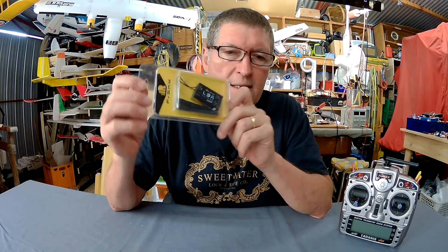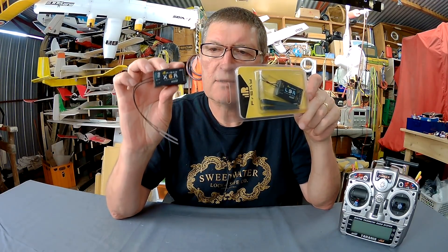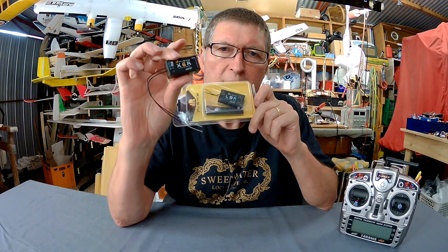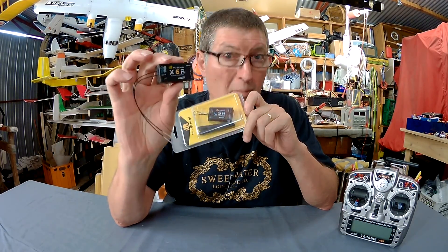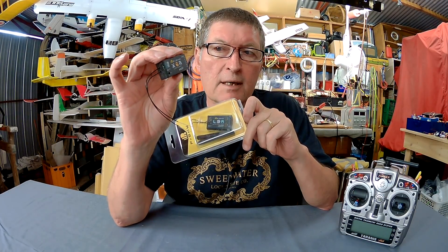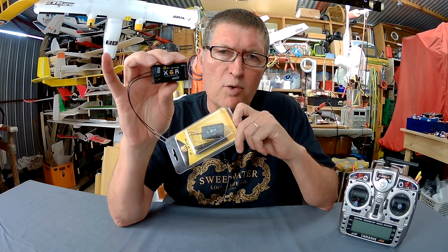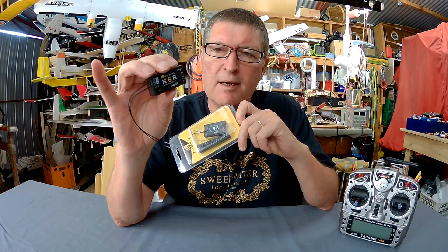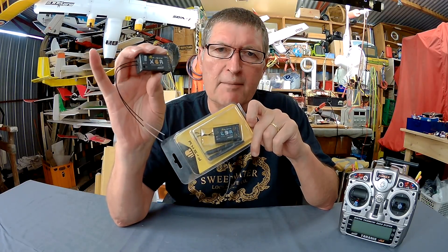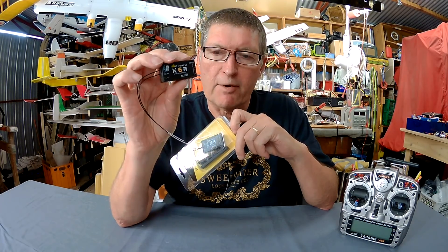In the specs it says that this will give you roughly twice the range of the normal X-series receivers. These are my standard receivers: the X6R, X8R, and the X4R. They give amazing range. I've actually tested it out to 3km, which was the absolute limit in perfect conditions. For normal use, more than 1.5km is to be expected. In really noisy radio frequency conditions, you may get less than that, but just amazing receivers with rock solid connection and very good range.